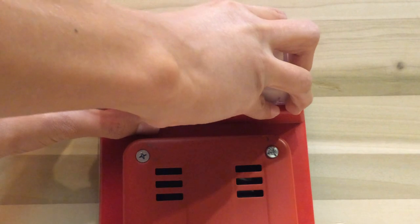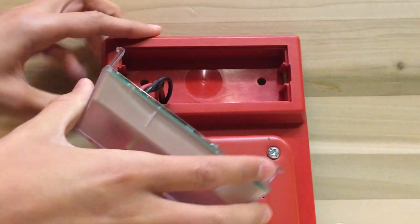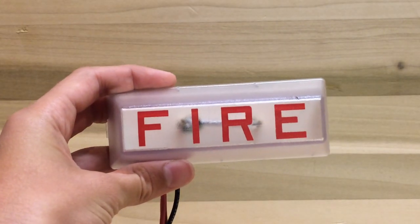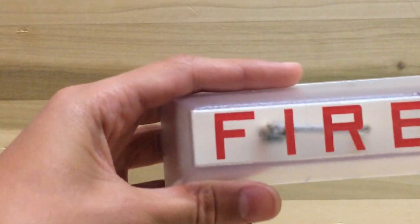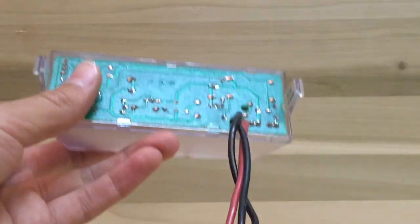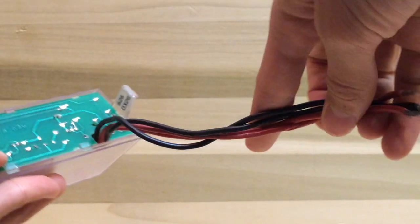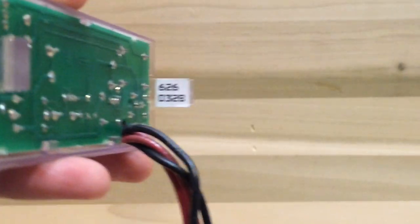You can actually pop the strobe out, and there are your wires in the back. Looking at the strobe, there's nothing too special about it, but there's 'fire' lettering on it. On the back you can see the green circuitry and the wires that go into the alarm. You can also see a set of numbers there — I'm not quite sure what those are for.